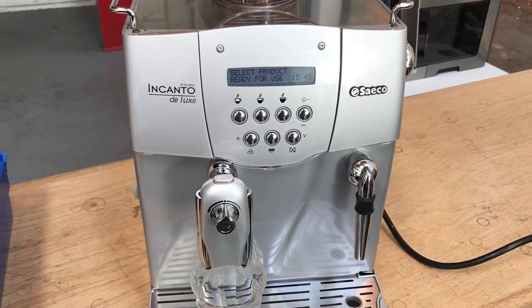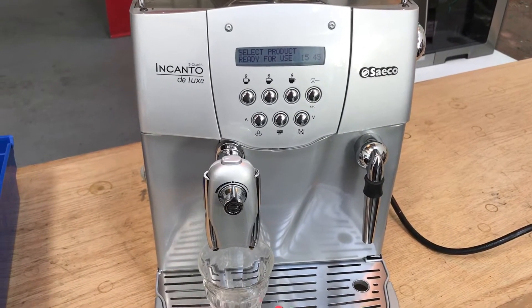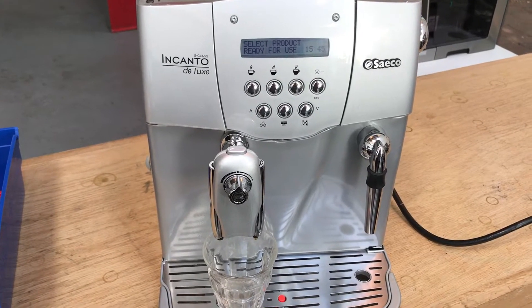Hello, this is Sam with Canon Coffee Espresso Machines. Today we're testing this Seiko Encanto Deluxe Espresso Machine.